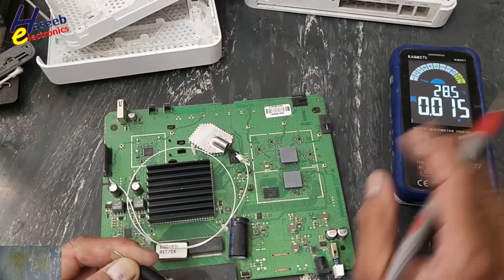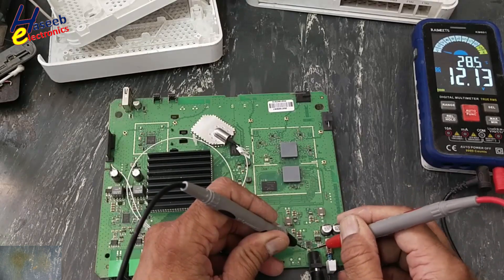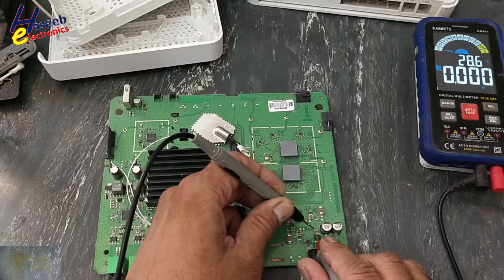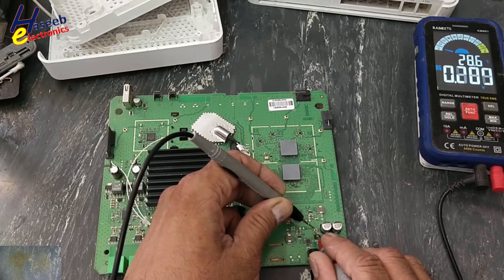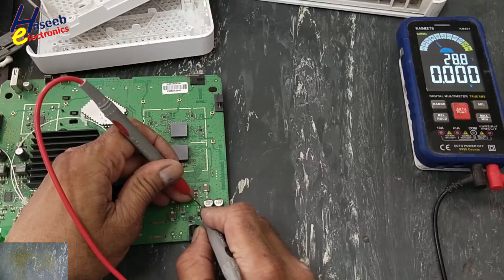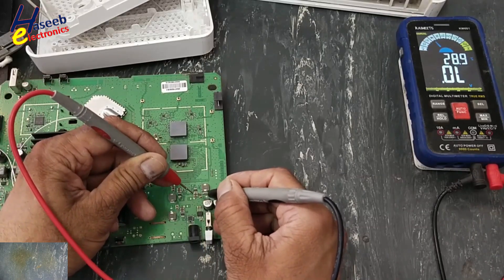DC voltage — 12V, 12V good. There is a short circuit in the board. We can see the power supply is fluctuating. There is something short circuit in the board. Short circuit on DC rail — short circuit, short circuit. All DC rail is short circuited.